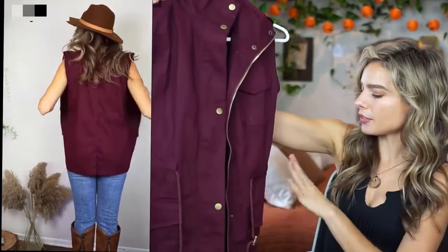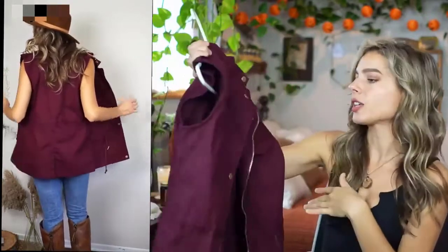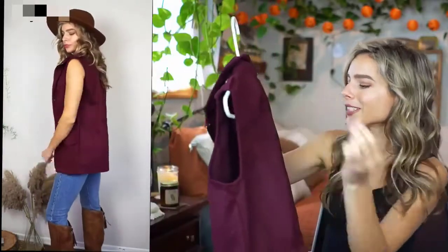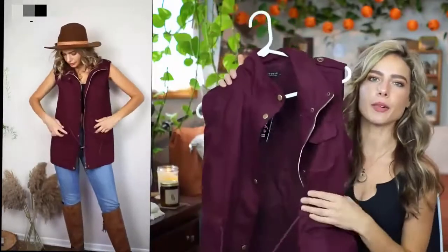It does have some big pockets and you have some smaller pockets right up top on each side of the vest. I have fuzzies all over it, of course, but I love this wine color. It's so cute and I love the fabric too.